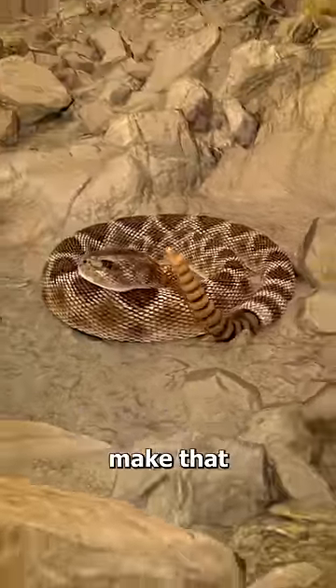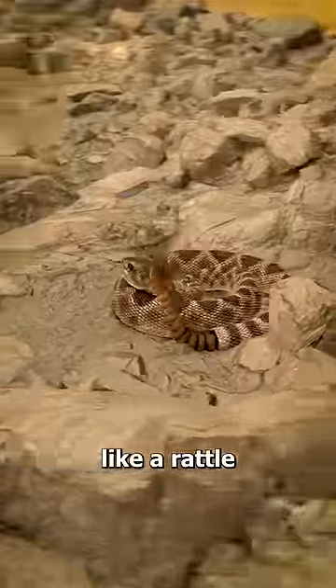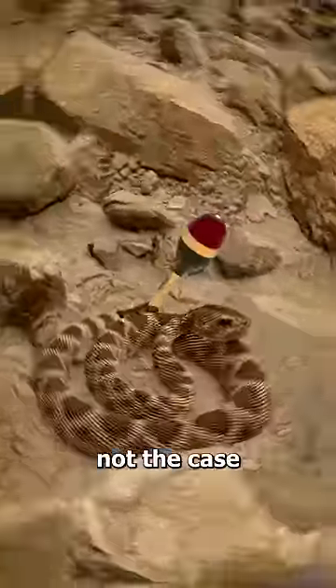Have you ever wondered how rattlesnakes make that rattling sound? Well, some people think that it works like a rattle, with little beads inside. But that's actually not the case.